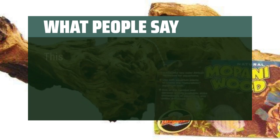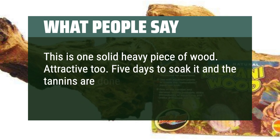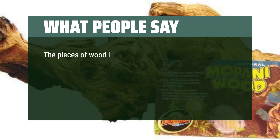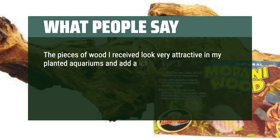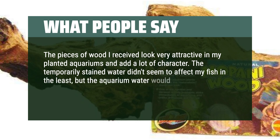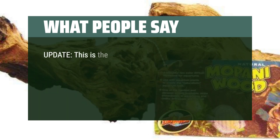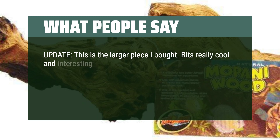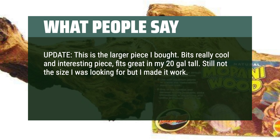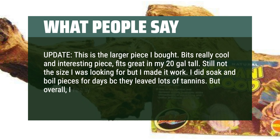What people say: This is one solid, heavy piece of wood — attractive too. 5 days to soak it and the tannins are done leaching out. Very nice and highly recommended. The pieces I received look very attractive in my planted aquariums and add a lot of character. The temporarily stained water didn't seem to affect my fish, but the aquarium water would have been pretty dark if I didn't boil or soak the pieces beforehand. This is the larger piece I bought — a really cool and interesting piece, great in my 20-gallon tall. Still not the size I was looking for but I made it work. I did soak and boil the pieces for days because they leave lots of tannins, but overall I really like both pieces.